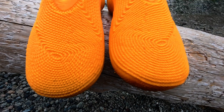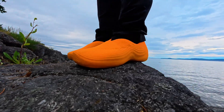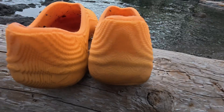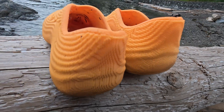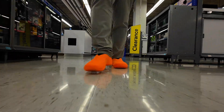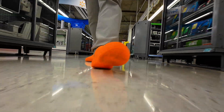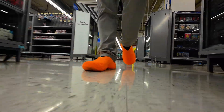Durability has been impressive. After a month of daily wear, the flex zones show no seam splits, heel compression is minimal, and the soles have only light scuffing — far better than my previous whaleberries, which cracked in their second week. The single-piece printed structure clearly holds up as well as, if not better than, many conventionally made shoes.